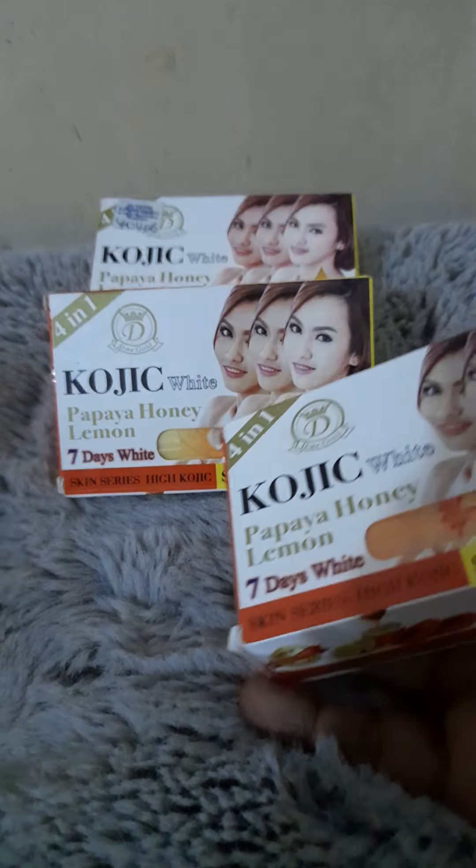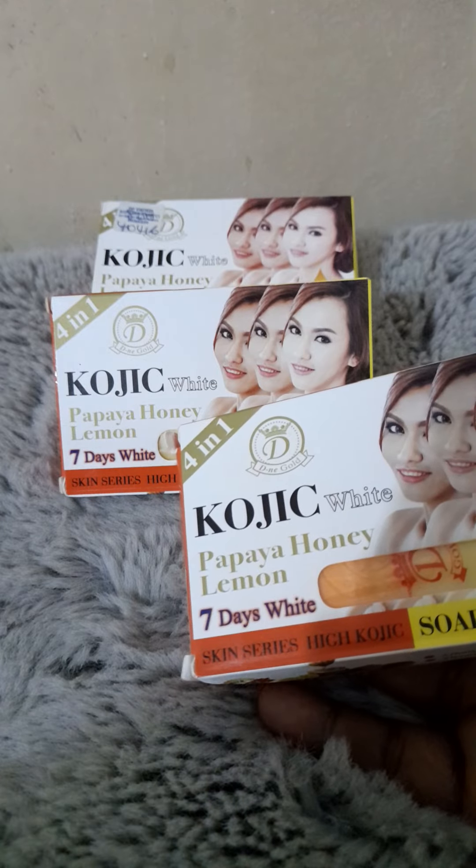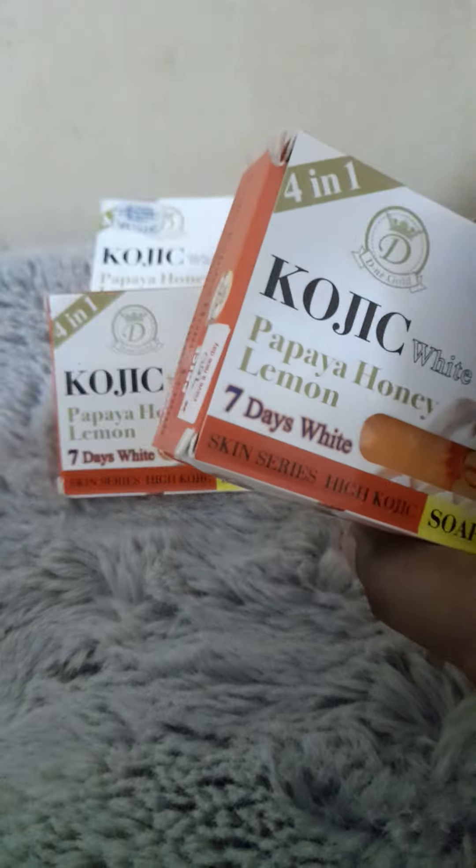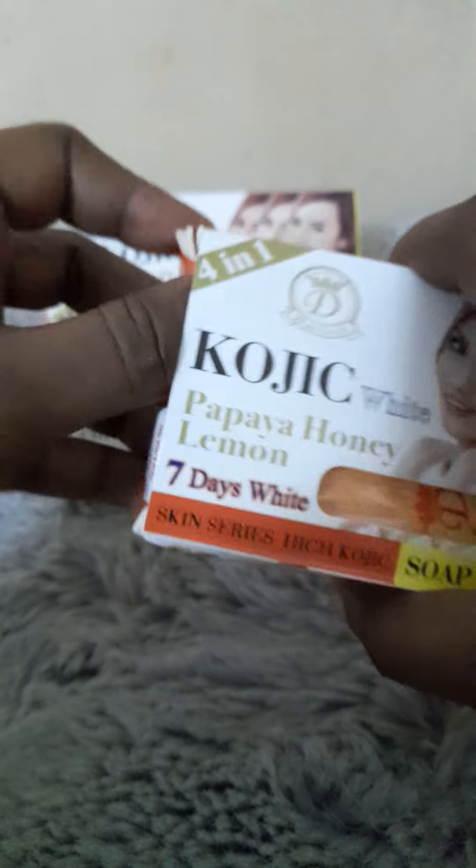If you have dark marks here and there on your body, it clears those also. So I'm going to open the soap so you can see what it looks like. It comes in this wrapper, and when you open it the soap has like two colors — it has yellow here and orange here. It's very, very good, and you can use it for both your face and your body.